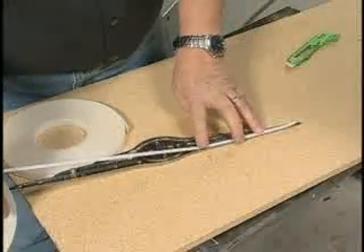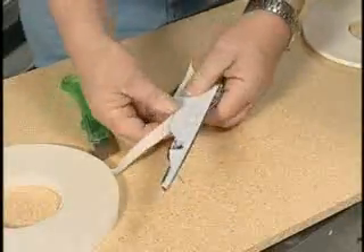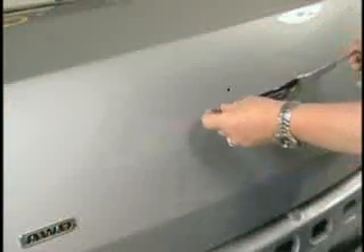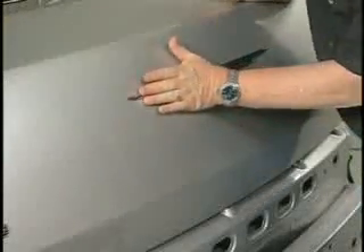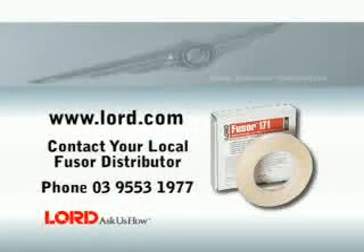Apply FUSA double-sided tape, stock 171, to the back of the emblem and trim as needed. Remove the plastic backing from the tape. Position and reattach the finished emblem, applying uniform pressure from side to side to secure. This completes the body emblem installation using FUSA 171.